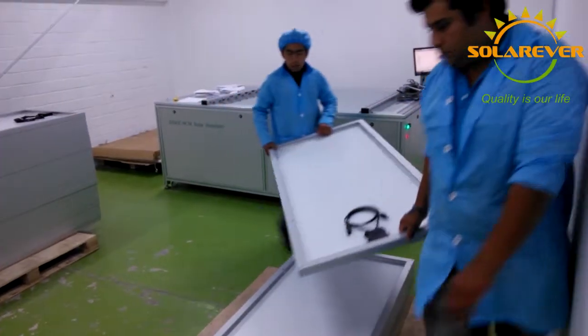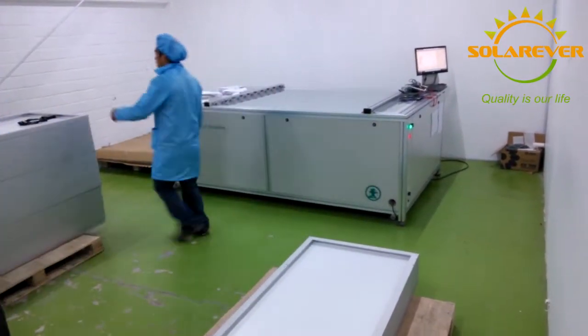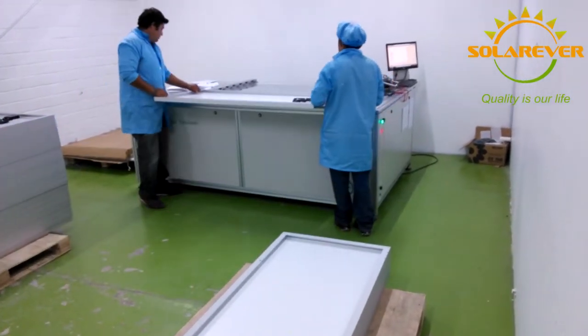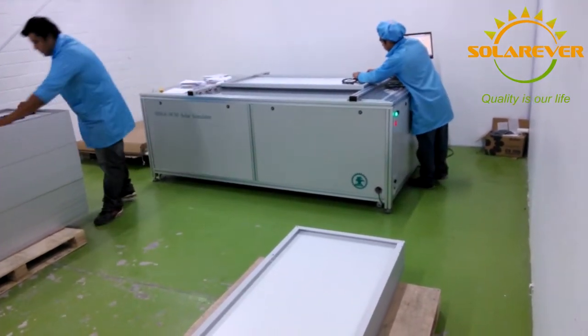The final testing is done by solar simulation. This test provides the electrical performance of the panels and its electrical values, giving us a clear picture of the quantitative properties of each and every panel.